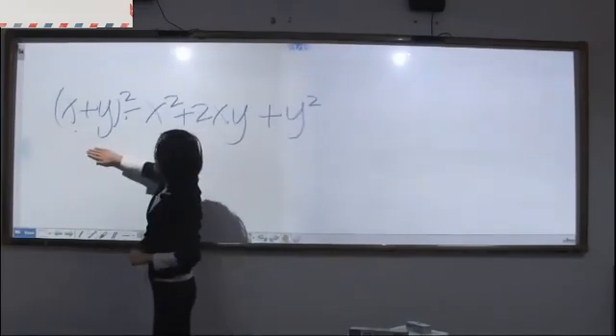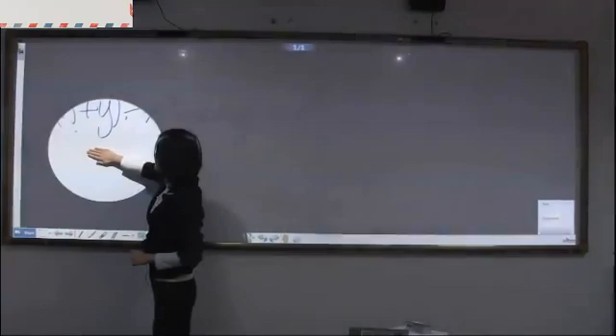Press and hold one second for spotlight. Teachers can focus on something to show the students.